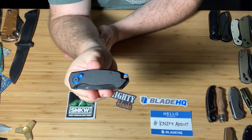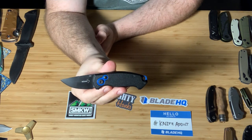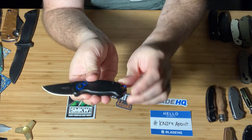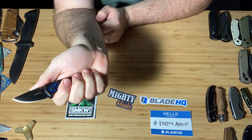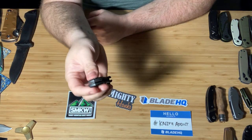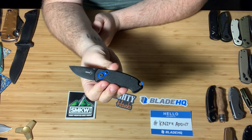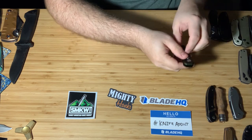This is a Blade HQ exclusive — the Boker Compact. It is an auto and it is California legal. It's got some really cool blue accents and I think an aluminum backspacer. It's got a lanyard hole — I'll probably put one on there since my pinky can't quite get on the handle with my medium-sized hands. Really cool little knife. The balance on it I really like. I'm not worried about it jumping out of my hand at all. It deploys really well, nice and easy. Pretty cheap too — I think it's like $35 to $40.